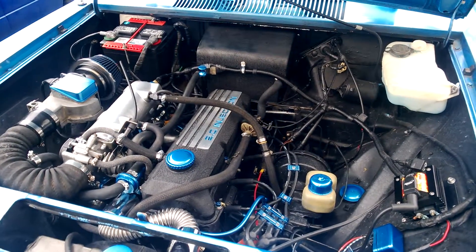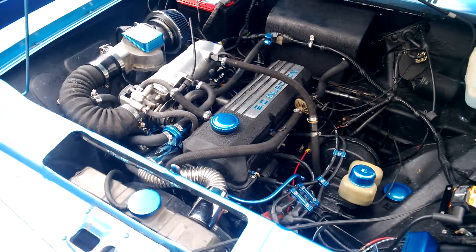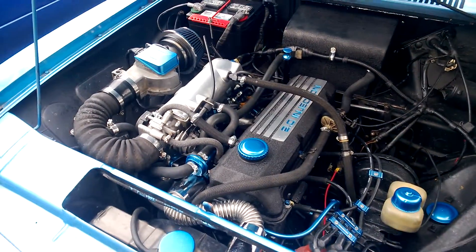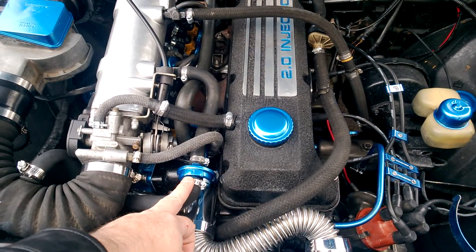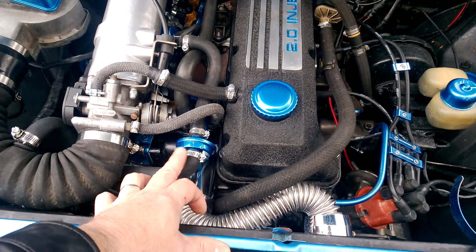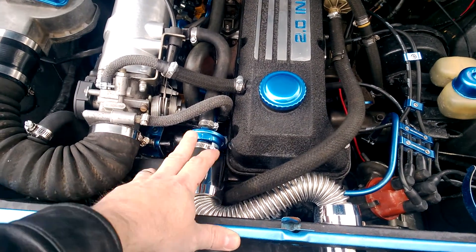I'm going to go through this real quick. Basically the conversion on this was pretty straightforward. The auxiliary air valve is basically the same one off the '75, so you can reuse that.